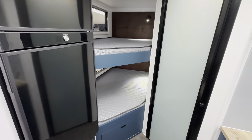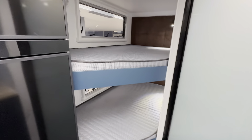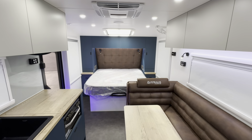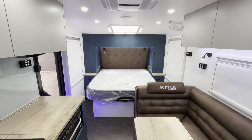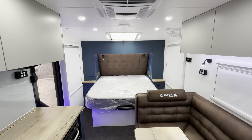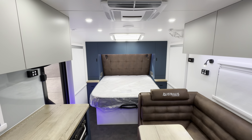And you get those extra wide bunks, which every teenage kid is going to love. So there you have it — that's the internal walkthrough on our latest Coastline 21-6. If you like what you see, please head to our website and make an inquiry. Thank you.